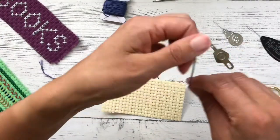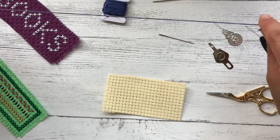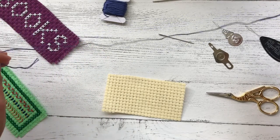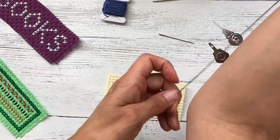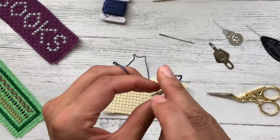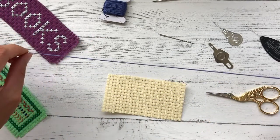In terms of cutting the thread ready to use, I would never be tempted to cut too long a piece. I normally go from the tips of my fingers to my elbow as a rough guide, and that just means you'll be less likely to get knots when you're working.